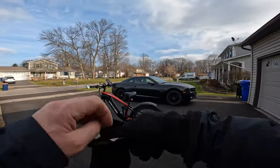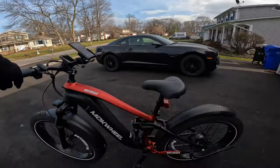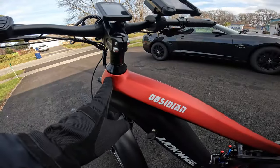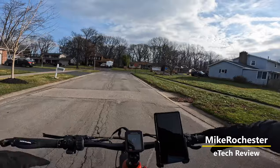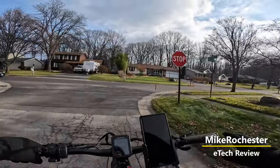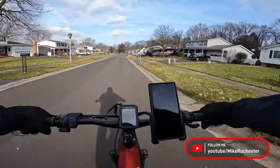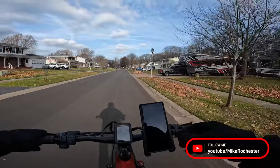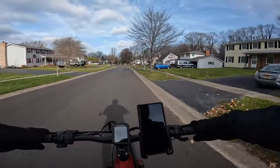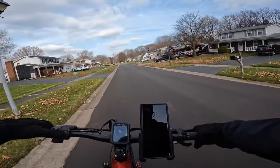It's about 44 degrees right now — a little chilly but a nice looking day, and we are taking out the Machwheel Obsidian. What a beautiful bike this is. Look at those smooth welds. It is a really sharp looking bike. My first impression is this bike is comfortable. It has dual suspension and you feel like you are floating over the pavement, and those brakes feel really good. My first impression: it is smooth.